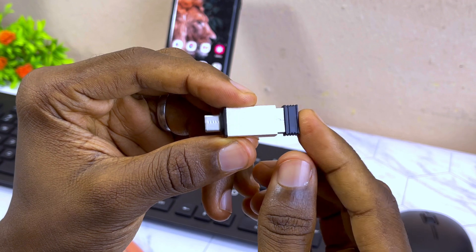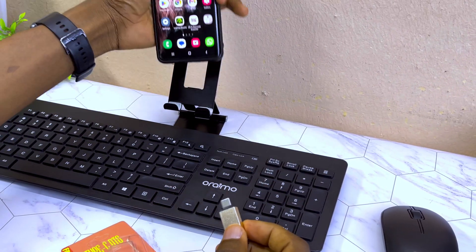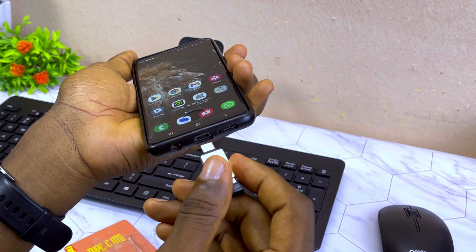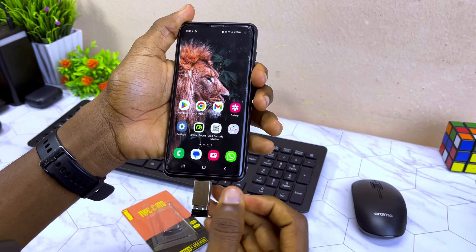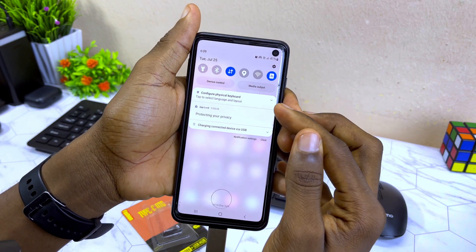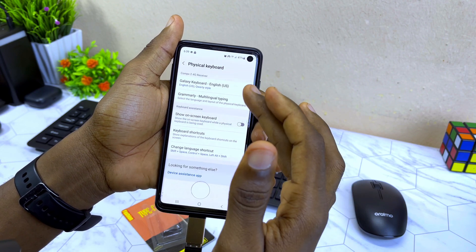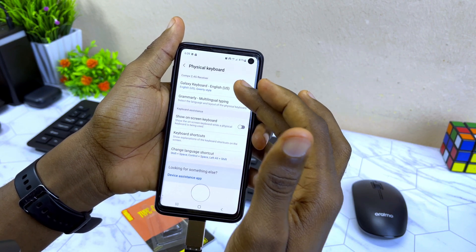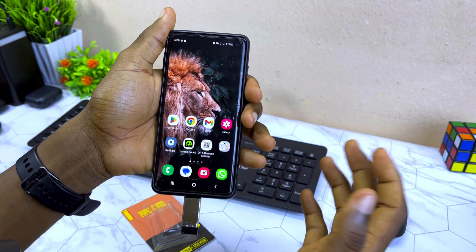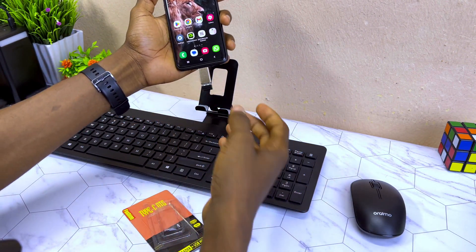Make sure it sits properly. Now you can connect it to your Android smartphone's Type-C port, and you are going to see a notification at the top which says 'Configure physical keyboard layout.' You can do that if you want, but I don't need to because I've already set the Galaxy keyboard as my default keyboard.